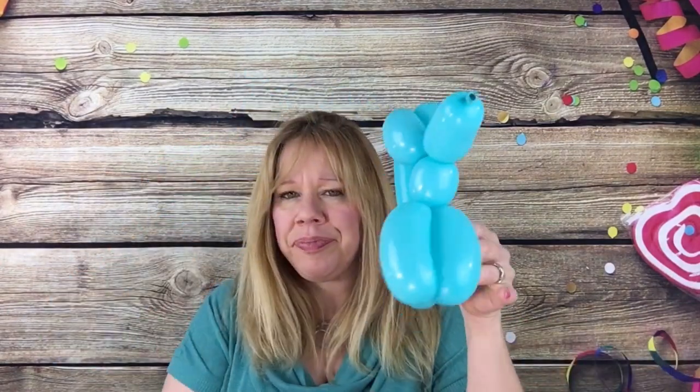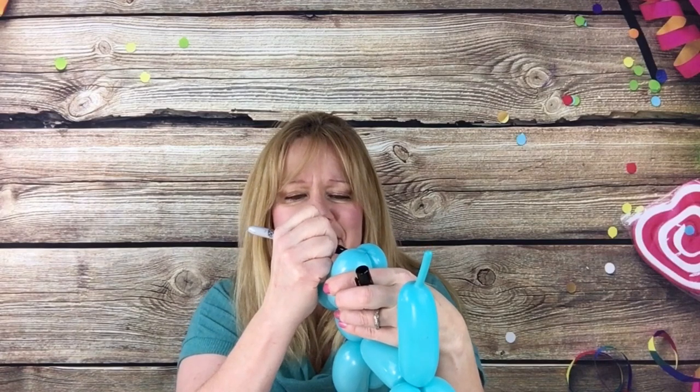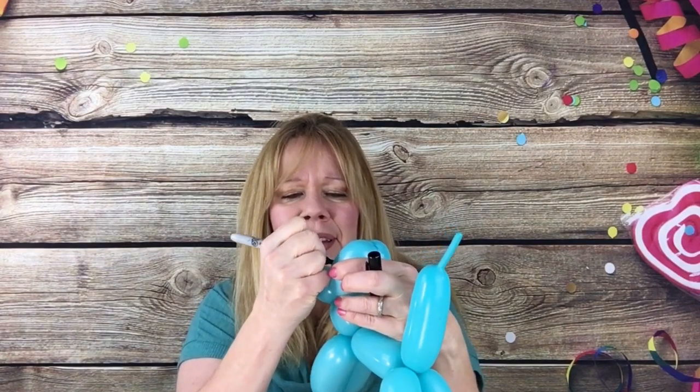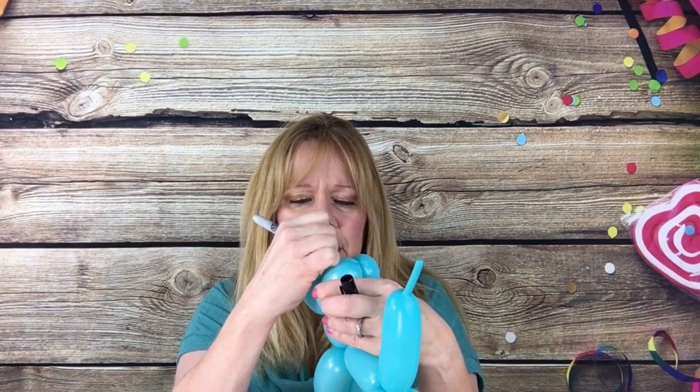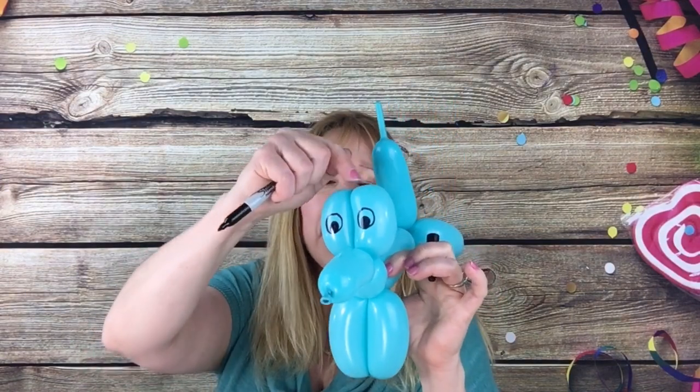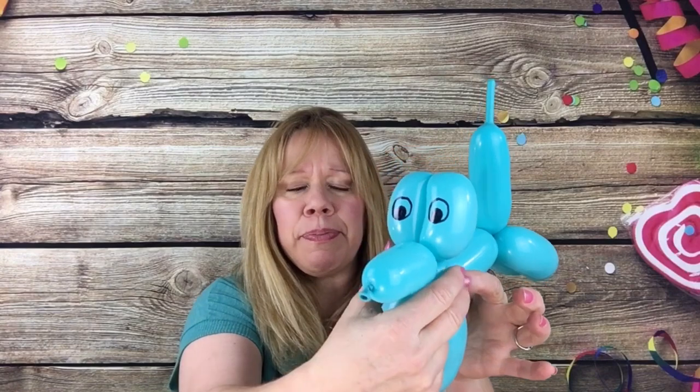Let's start with a basic dog like this one. A lot of beginners will take a balloon and draw the eyes up here. But did you know that this is where the dog's ears are? Those are actually the dog's ears. His eyes shouldn't be on his ears. It looks like a dog without ears because those would be the eyes — you'd need to add extra ears if you do it that way. I'm not saying it's wrong, it's just different.